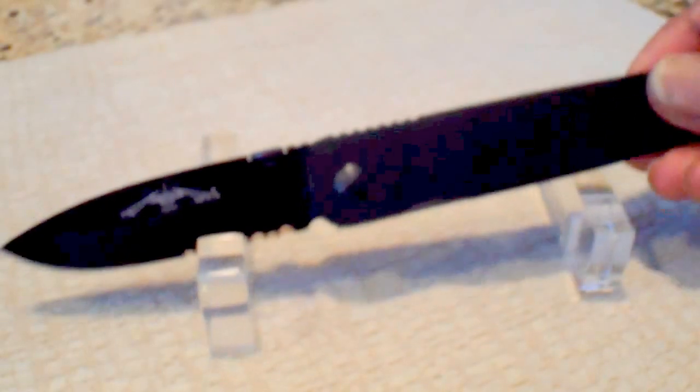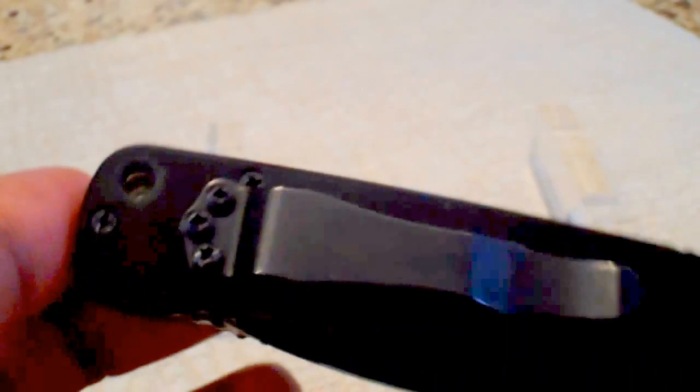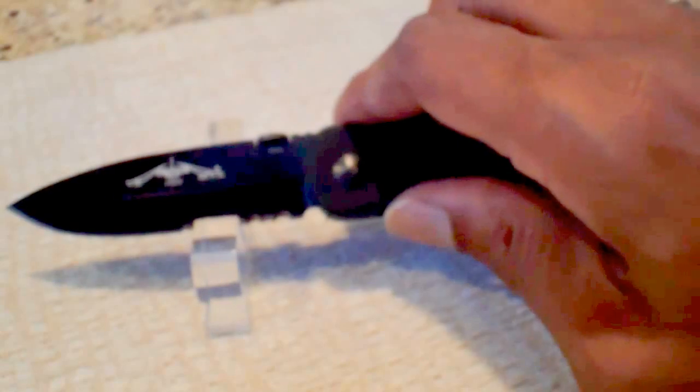It's an excellent EDC — hard use, nice steel, premium in my opinion. Tactical folder. Very easy to deploy, very slim profile. Doesn't ride very low in the pocket, as you can tell. And this one-way clip, which is only a tip-up carry, could be a drawback for some — not for me.